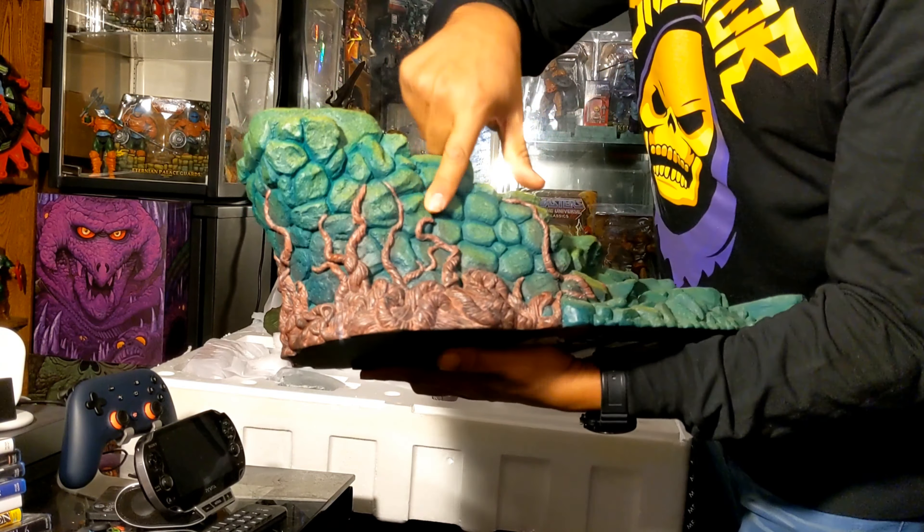Let me cut this up before I put on the gloves. I can't believe how big this thing is. I don't think I've ever bought something this big. No, I don't think so. The car, maybe?